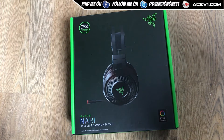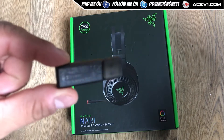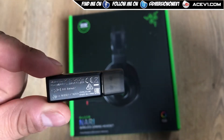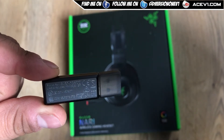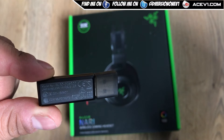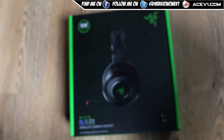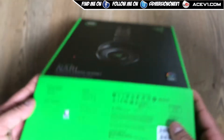The wireless dongle that comes with it is this thing here — so the wireless dongle you need to get is this one here. If I can zoom in and focus: the model of the wireless dongle that works with it is the RC30-026902. I'm not sure if there are different revisions, but this is the wireless dongle that works with this particular headset.